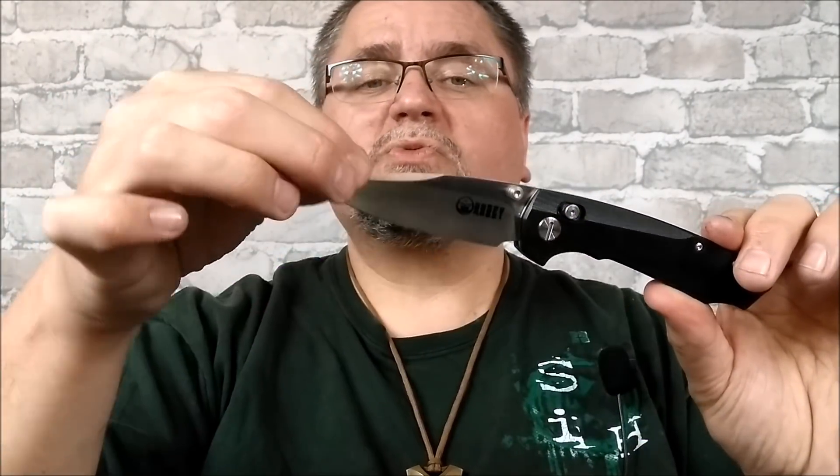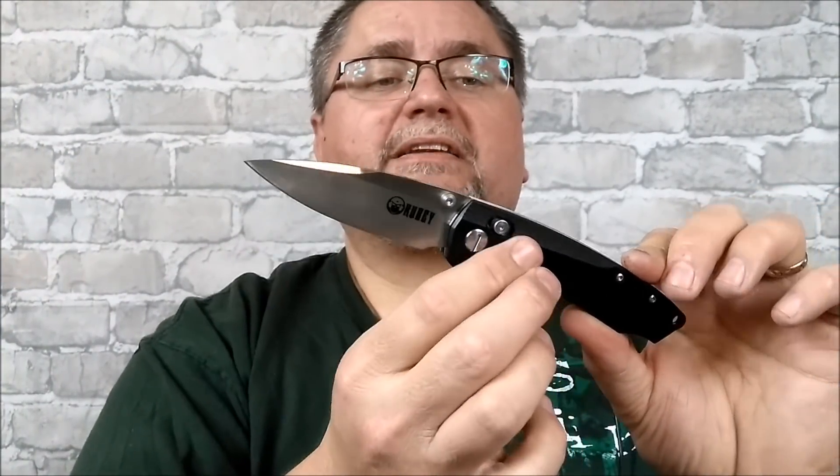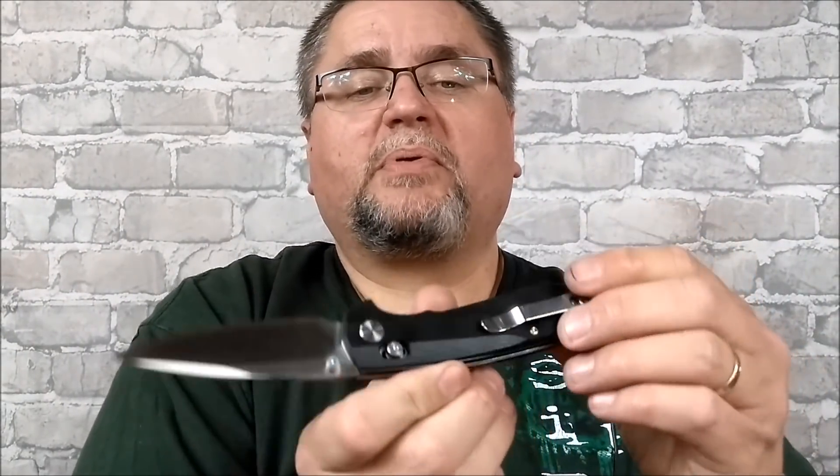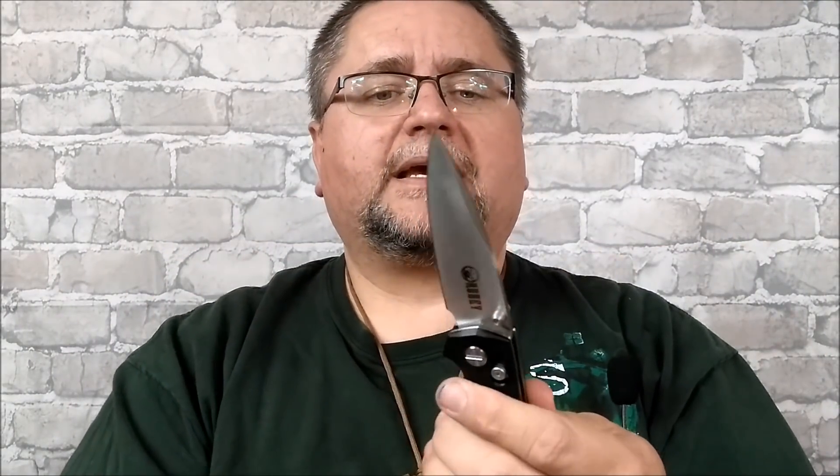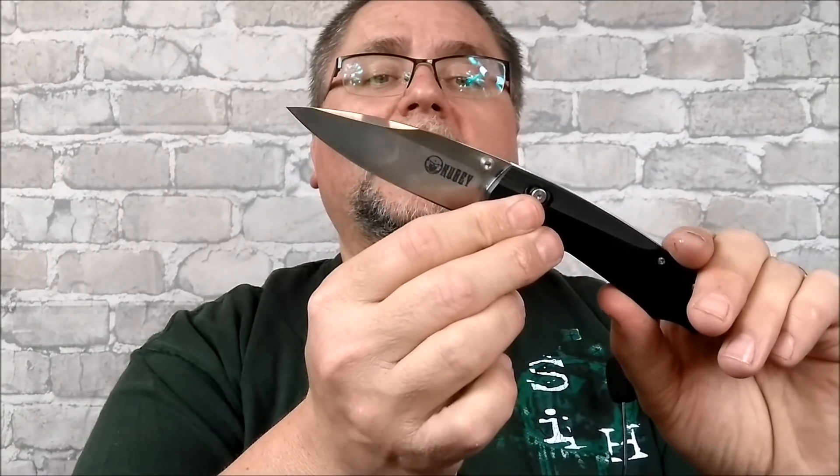This is a very common style: drop point blade with a swedge, high saber grind, G10 handle scales, deep carry pocket clip, black. This one also has the axis lock system on it, and it works quite well. I did the spine whack test — whacked on the back of it with a stick, quite hard — rock solid knife. If you're looking for a knife like this, I think you're going to be interested in this one.